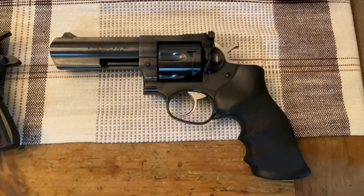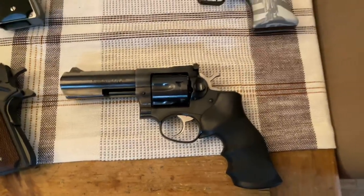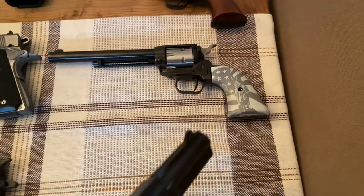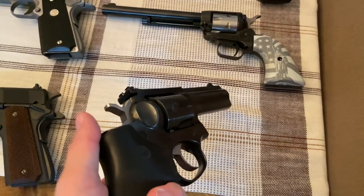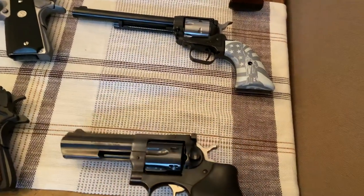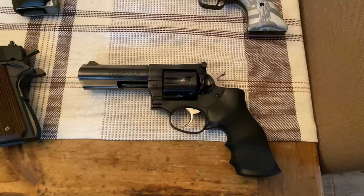Below that is the Ruger GP100 .357 Magnum, double action. I got these really nice rubber grips with the finger grooves. No plans on doing anything with this gun as far as upgrades go — this is just a phenomenal gun to shoot, and it'll handle pretty much anything you load into it. Ruger has just got that reputation for utter reliability.